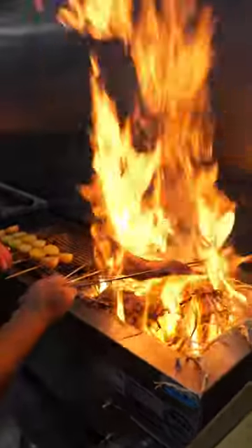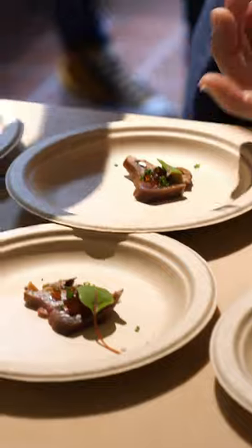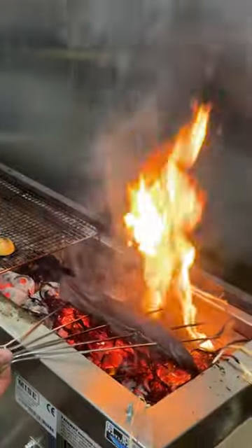Wow. So that's albacore? Yeah. Oh my gosh. 14-day-aged albacore. Beautiful.